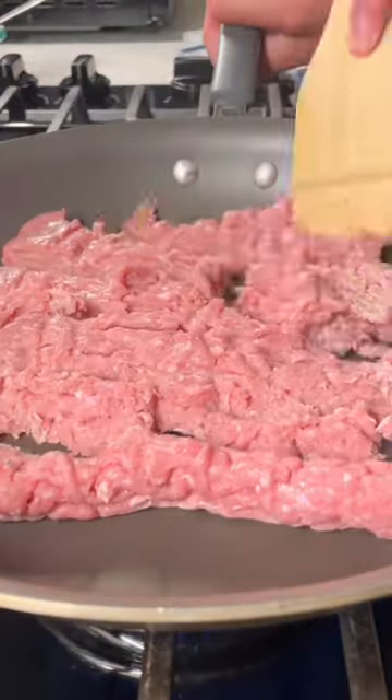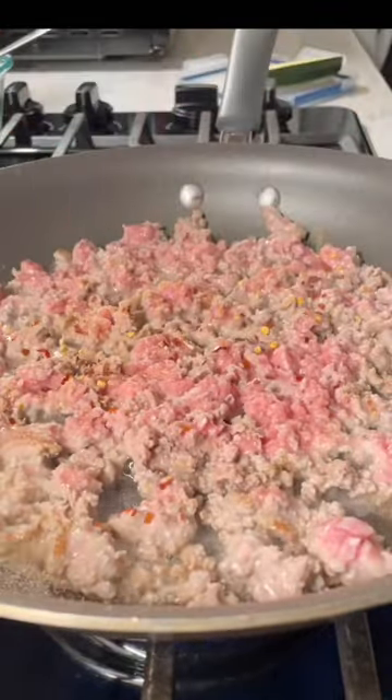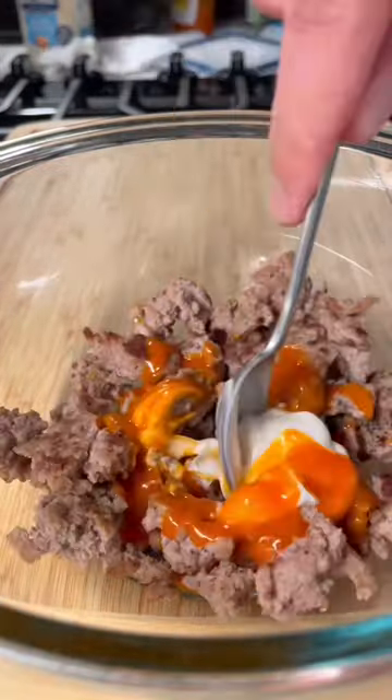Get a pan on high heat, then cook your ground turkey and season it with salt, pepper, and chili flakes. Set it aside and mix it with a teaspoon of light mayo and some buffalo sauce.